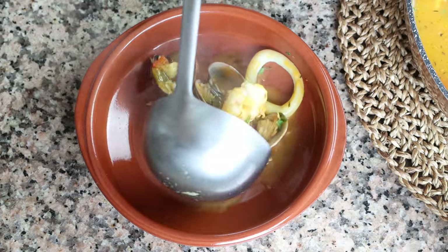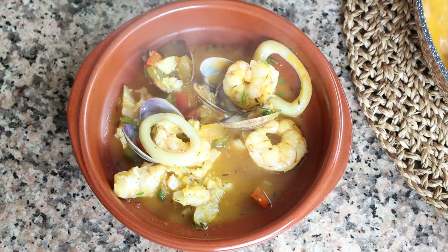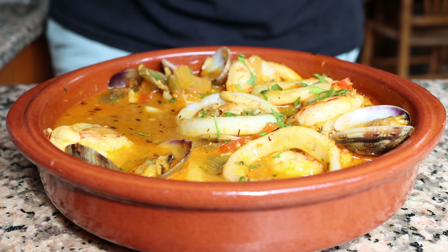Bienvenidos! Welcome to another episode of Spain on a Fork. Today we are making what is considered to be one of the most classic dishes from Spain. We're talking una zarzuela de pescado y mariscos. This seafood stew hails from the region of Catalunya, but more specifically from the beautiful province of Barcelona, and let me tell you it's got so many great flavors — seriously, for the first bite you will not believe how good it is.